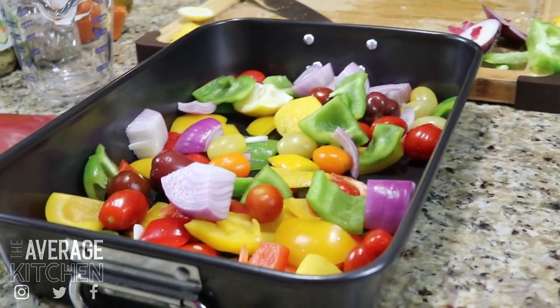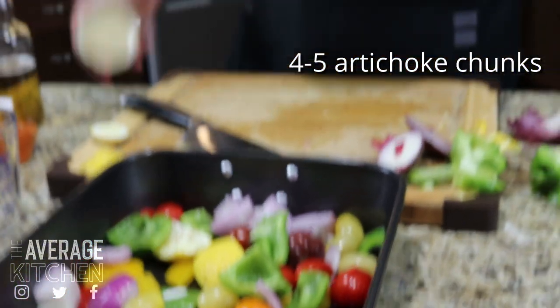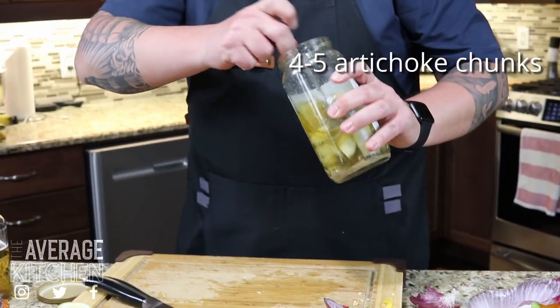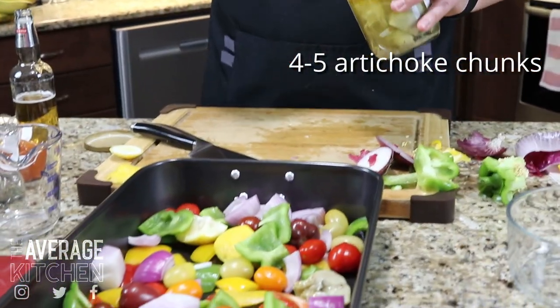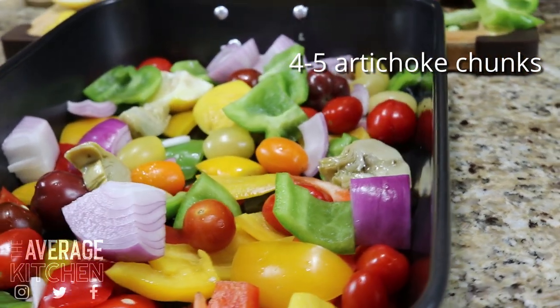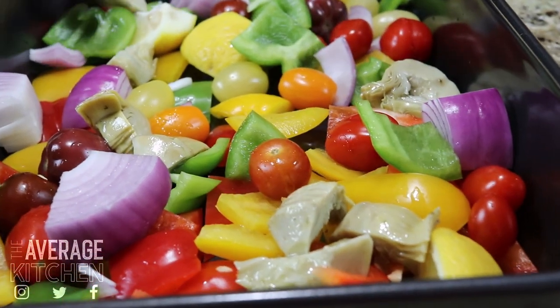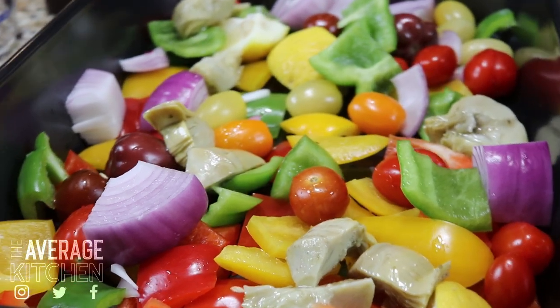Now I'm going to show you — oh, I almost forgot: artichokes. These are just Costco artichokes that are pickled. I'm going to throw in maybe four or five chunks. I'll get that all mixed up in a minute. Artichokes are in — all our veg are done. Now I'm going to make our dressing.